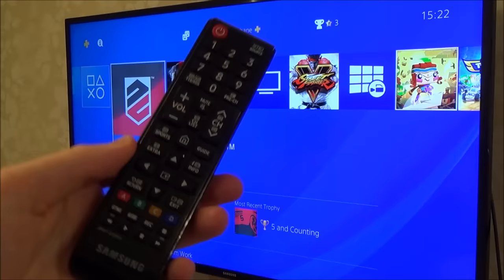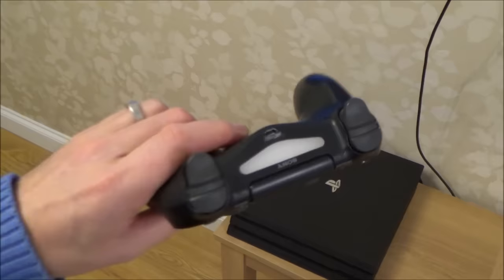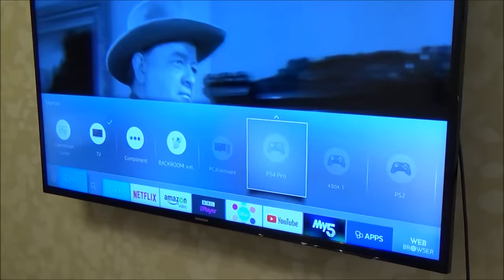Now when you go to turn on the PS4, you can actually turn it on via the TV remote control and use it to navigate the menu — you can see I'm moving around the menu with the TV remote. The PlayStation 4 Pro is completely turned off now. If you try to turn it on with a controller that's never been connected to it before, it will not turn on the PlayStation. So get your TV remote control, go to the input the PlayStation is on — I'll go to Source and select PS4 Pro — and press Enter, and it will turn on the PlayStation.